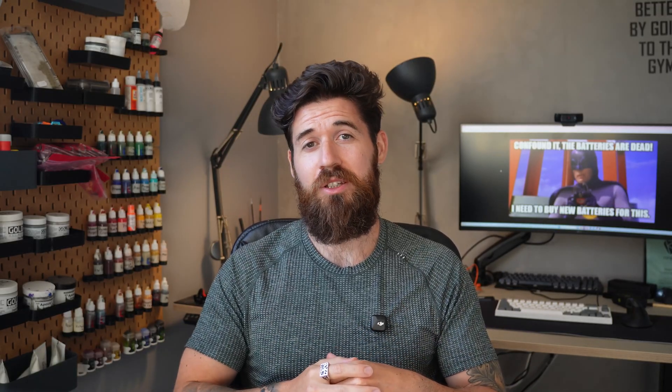If you find that this video brings value to you and your team, a quick like and subscribe is a free way to support the channel and helps me make content like this. My last tip on batteries in general is you've got to be gentle with those connectors and wires, because this is the part of the battery that sees the most physical stress. Don't stretch or hang your batteries by their wires, and always make sure they're secure in the robot — use some zip ties, use some cable restraint.